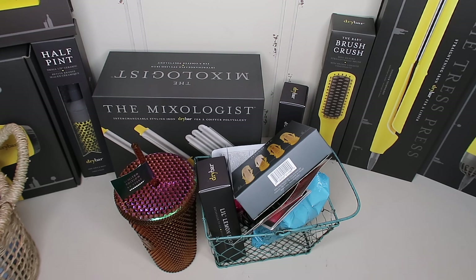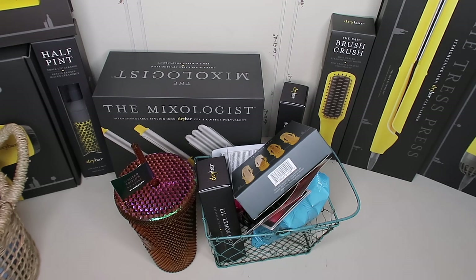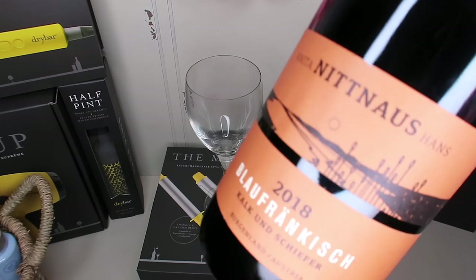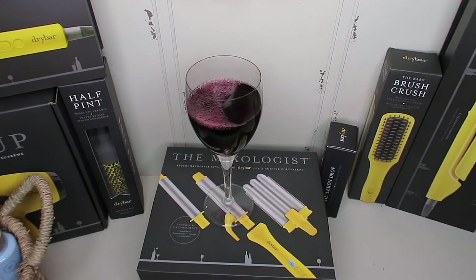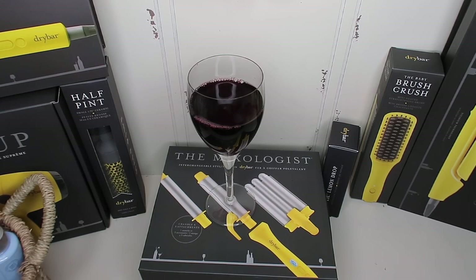I think that's it, guys. I hope you keep watching — I'm going to open all of these up and talk about them. I might even plug them in and see how long it takes to heat up. We're going to have a Drybar party here and I'm probably going to have a drink too, so you can grab a drink with me. Cheers to wearing our hair down and getting our style back!